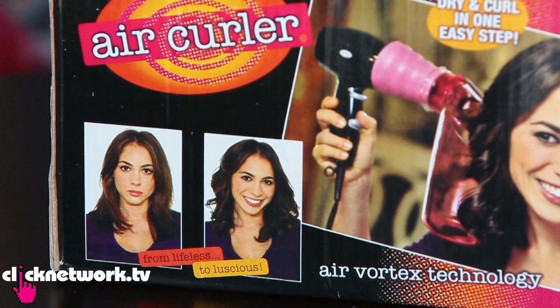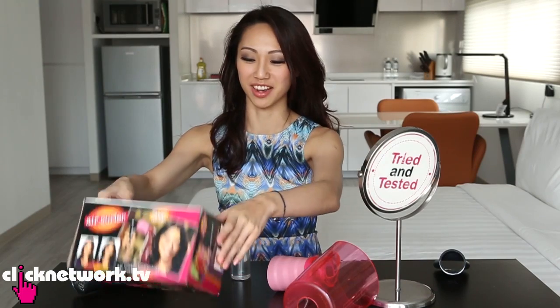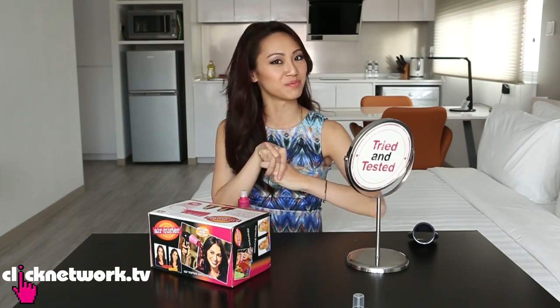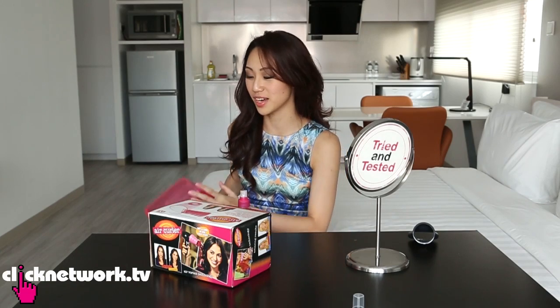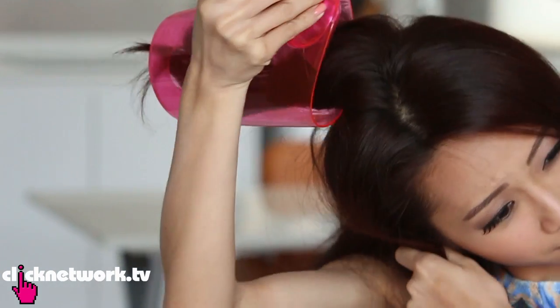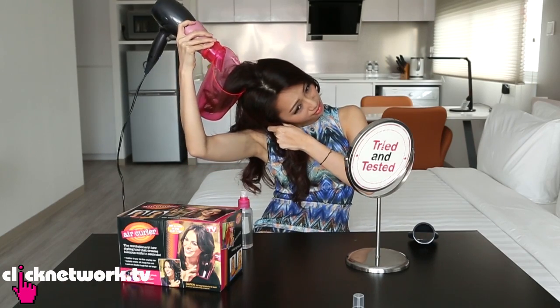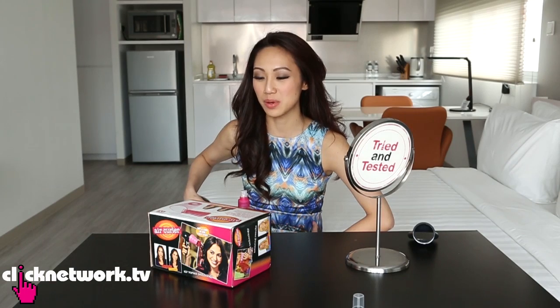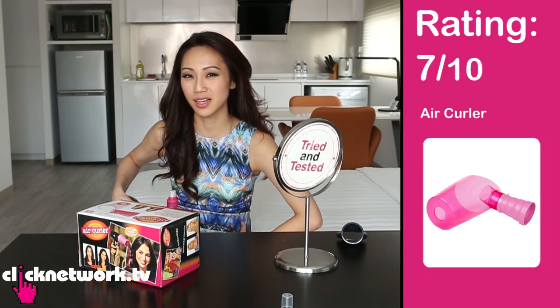You know the wind element effect. If you want to get the kind of perfectly done curls that they say you will get, I don't think it's going to happen. But if you want to separate your hair and give it some kind of curl, I do think it kind of works. It's a little bit hard to use, and for the back sections of hair you need to catch it in the right place for the hair to move around and create that curl. So I would give this maybe a 7 out of 10.